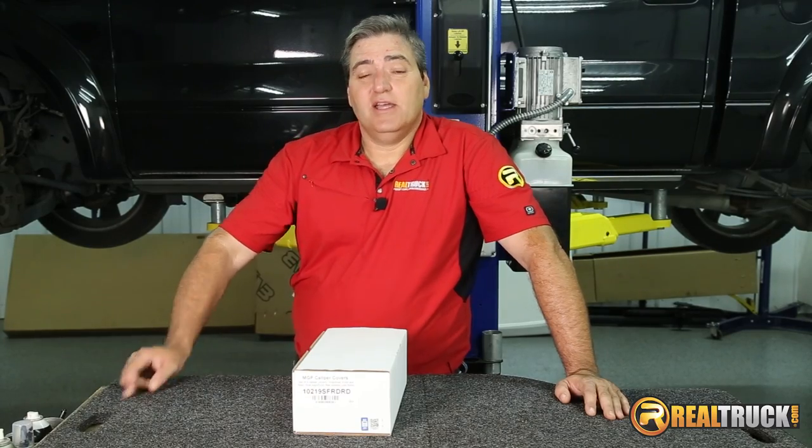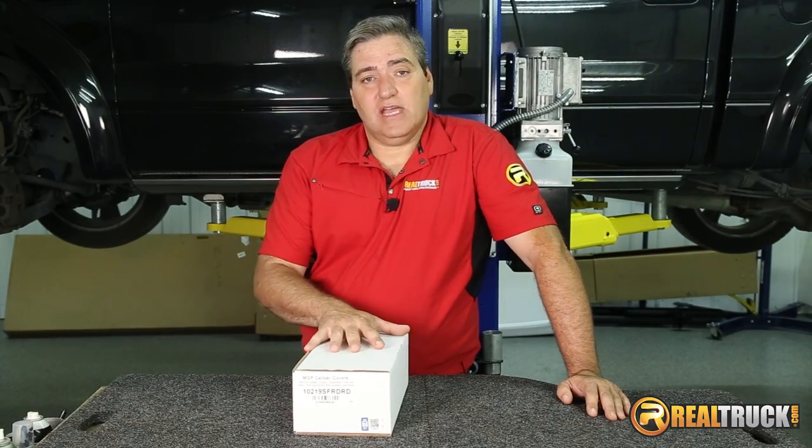Hey guys, John here with realtruck.com. Today I want to show you how to install the MGP caliper covers on this 2013 F-150.